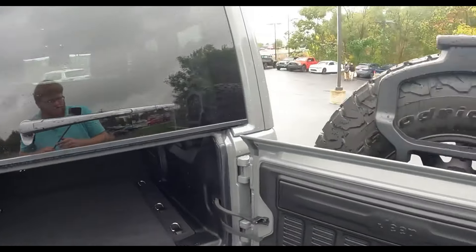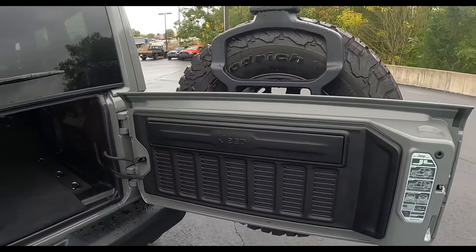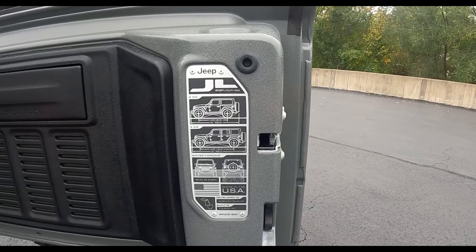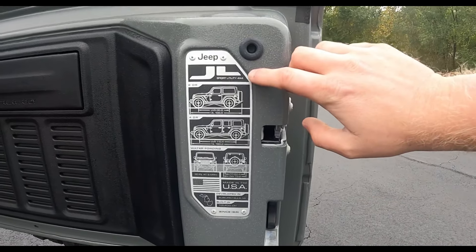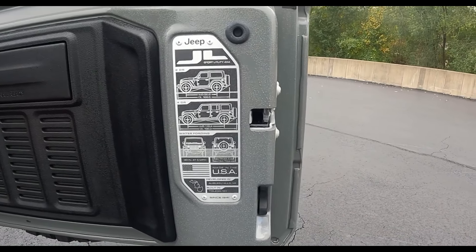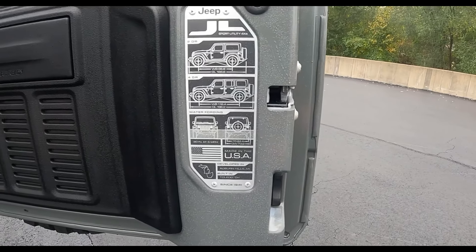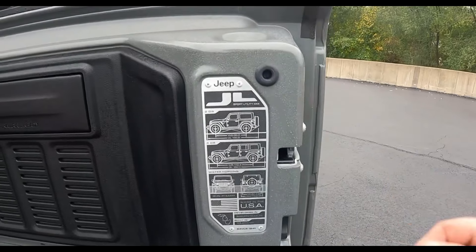Also worth noting back here — there's a nice decal indicating this is a JL series, along with different specifications like recommended water depth levels.